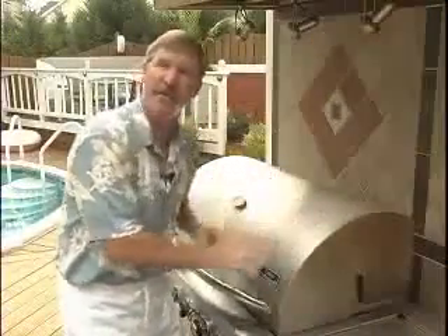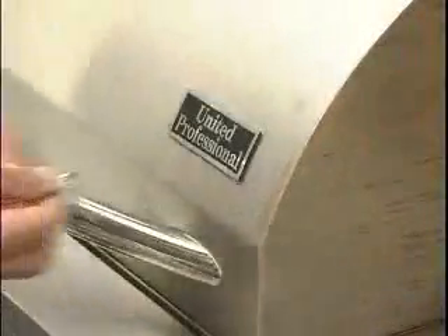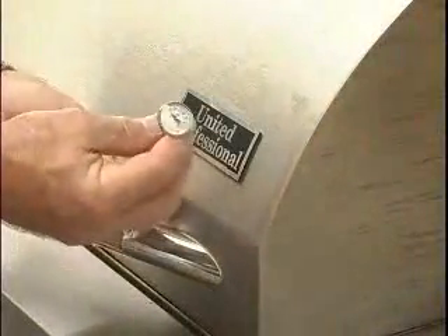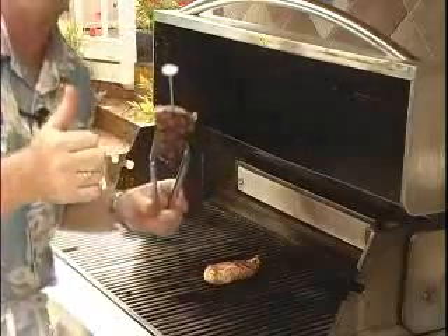Now with the lid in the down position, the grill is acting like an oven to finish the meats off. Every three minutes, quickly turn the meats to keep it from drying out. The best weapon in your arsenal for great grilling is an instant-read meat thermometer. I like my steaks medium-rare, so 130 degrees internal temperature is perfect.